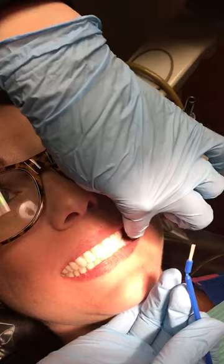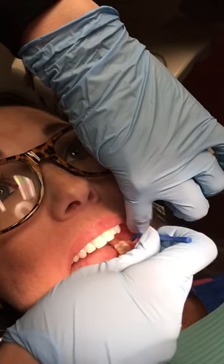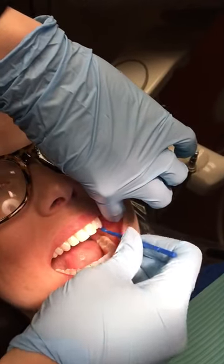Have them open again and do the same thing on the other side. Dip it again and swipe across the occlusals and facials, then do the same for the uppers.